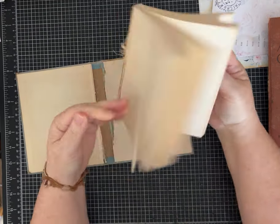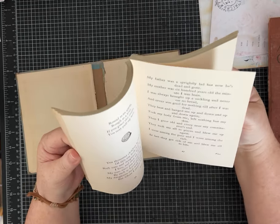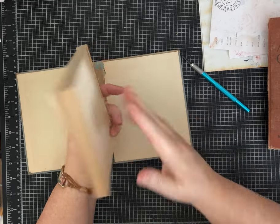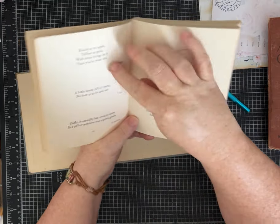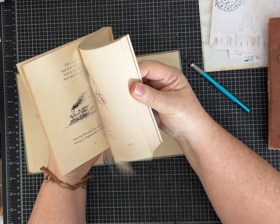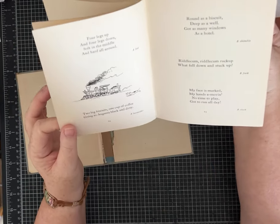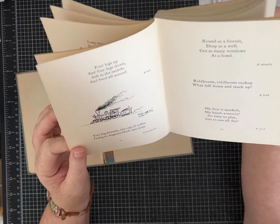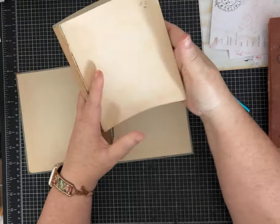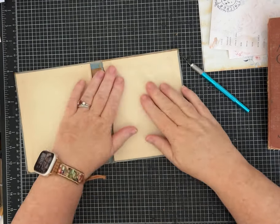Now we have this beautiful set of book pages. This was actually a children's poetry book, so I'm sure I'll find something really special to make with this. I may even use some of these to make neat cards or journaling cards because there are some really fun images and sweet words. Set these aside — don't throw them away, they're wonderful to craft with.